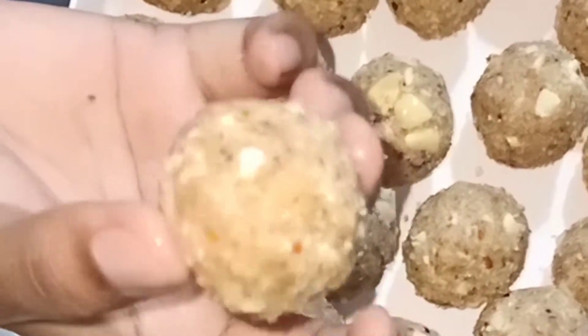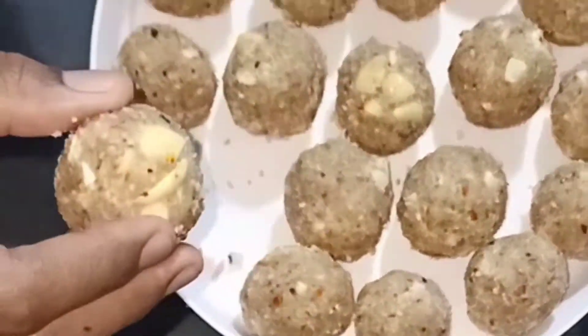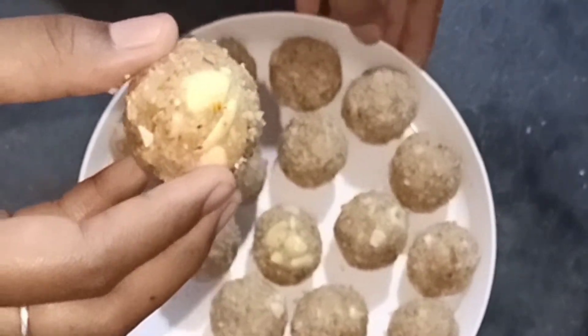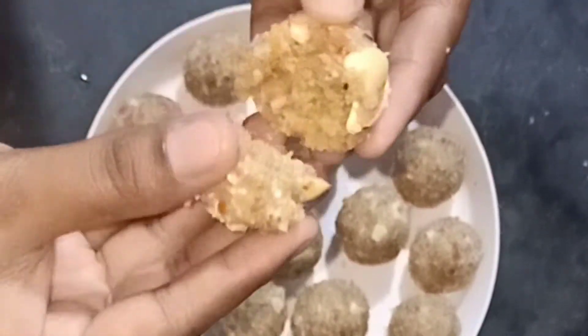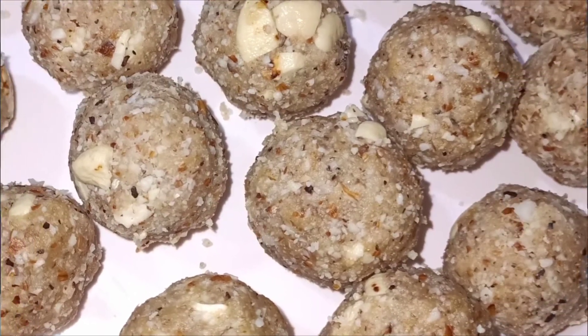In the sweet shop style, we have a lot of taste. During the corona time, we have a lot of taste in the dry fruit.